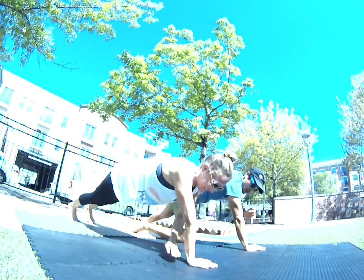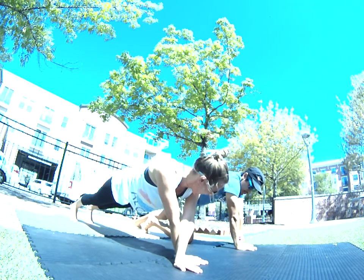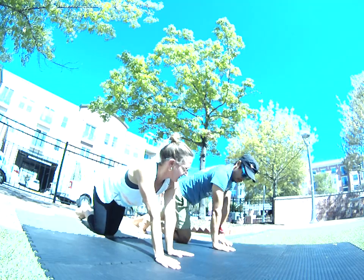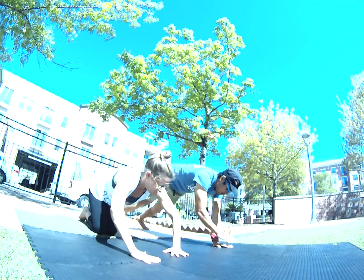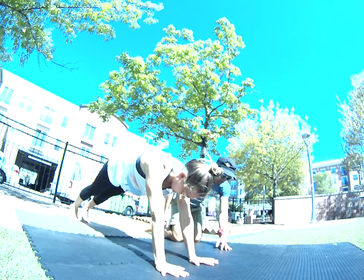A common thing when you're doing barrel rolls is the arms will want to go out — keep them in. Another common thing is the arms want to go forward — keep them underneath you, underneath the shoulders. Cross them, keep walking, learning how to do that.